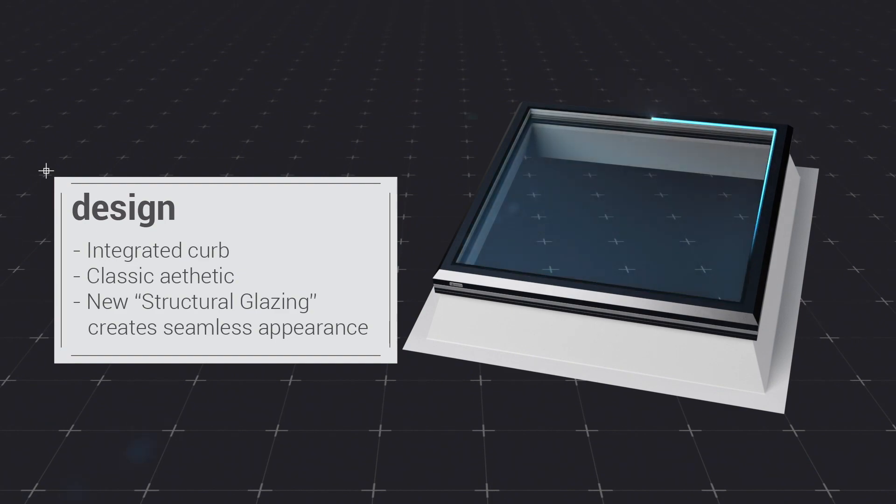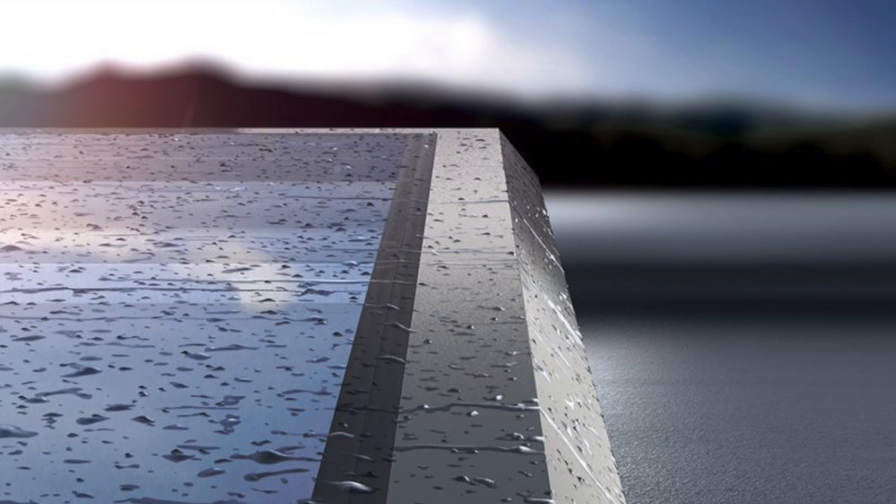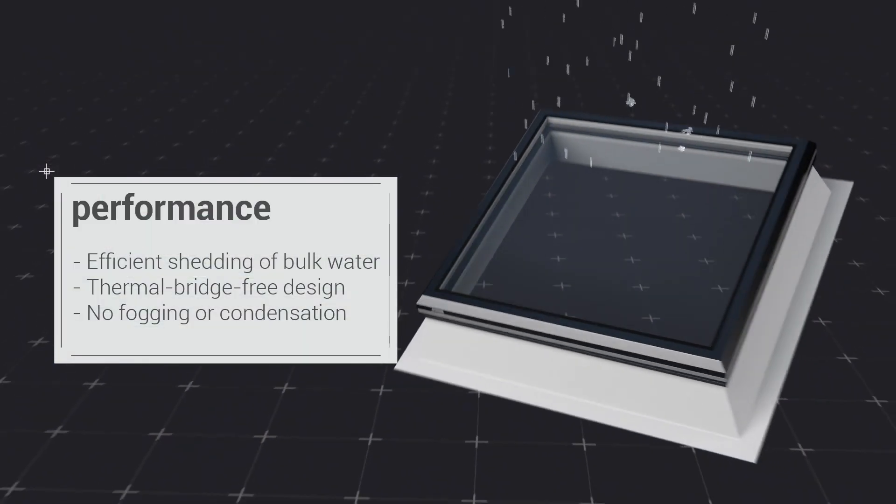Free of any visible fasteners or welding seams, the FE's new structural glazing creates a flush transition between the skylight glass and frame, which allows the skylight to self-clean through efficient shedding of bulk water.